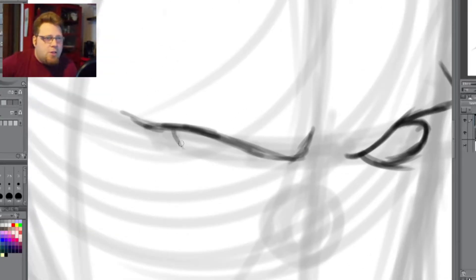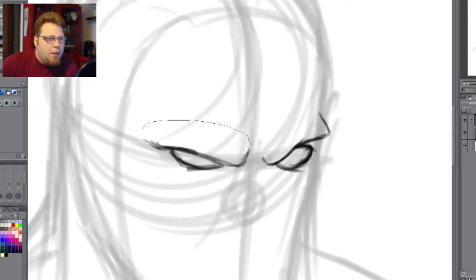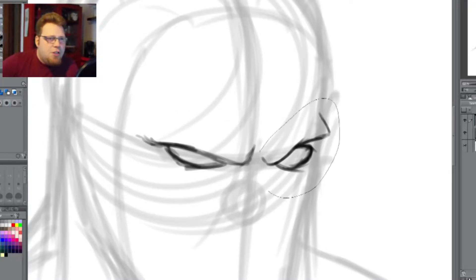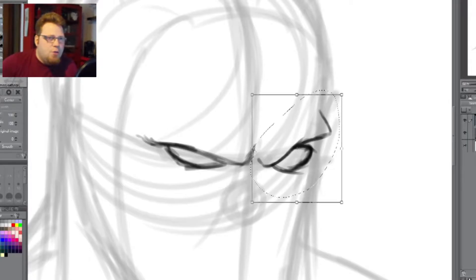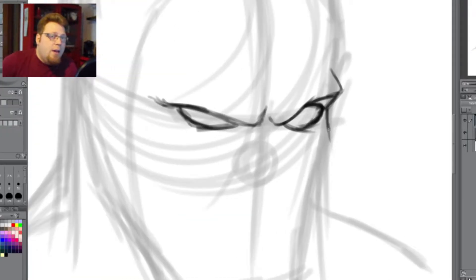Alright, we're getting into the eyes. You can already tell that the eyes are a lot better than the last one — at least I think so. I do have to adjust them at some point. Right here I believe you have to make them slightly bigger. Sometimes it's hard to judge the exact size of the eyes — you just have to wing it sometimes. Then we're going into the cheekbone, which is still kind of wonky. I'm not too happy with that, but I just deal with it.